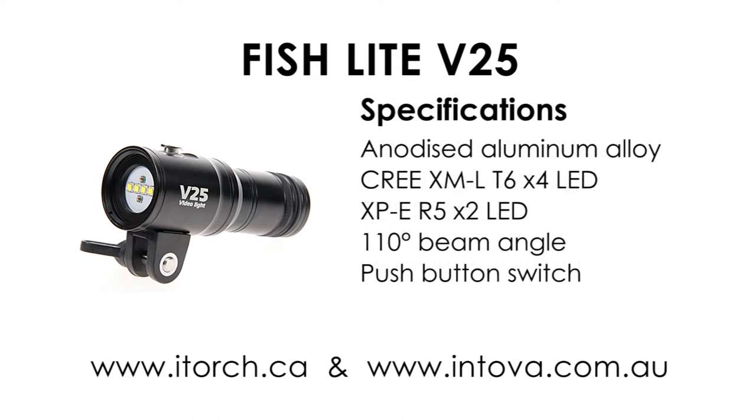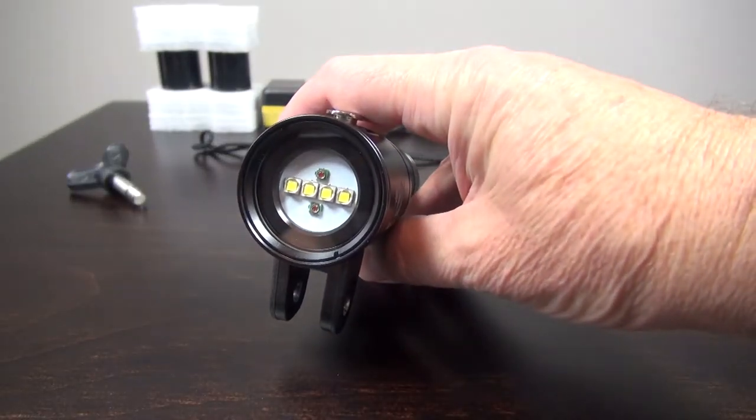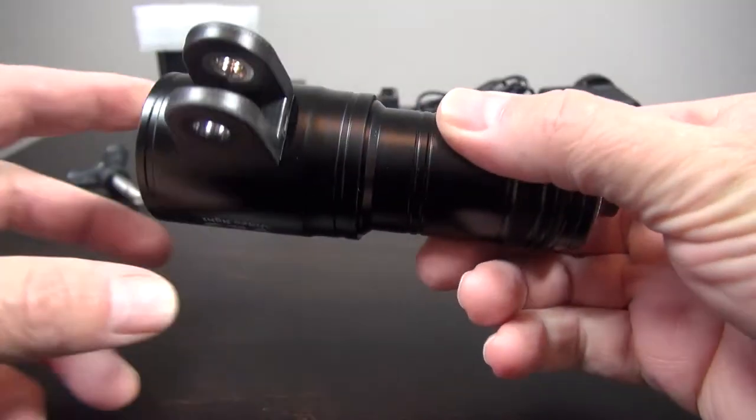The light is made from aluminium and hard anodised black, with a mechanical push button on top to turn the light on and cycle through the modes. It uses a 32650 lithium battery which takes a fair while to charge. The light has four white LEDs, two red LEDs, and a YS mount.